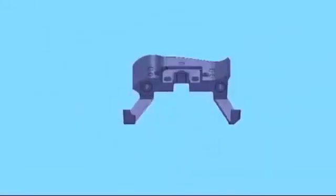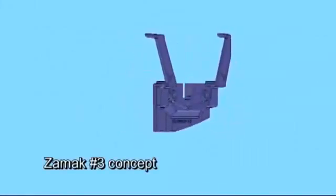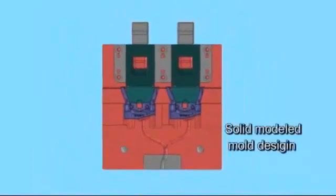We generally start with the concept of the part. What you're seeing on the screen right now is the concept for a part that we recently produced — it gives you a couple of views of it. This view here is showing you the solid modeled mold design that we create prior to actually cutting the tool.